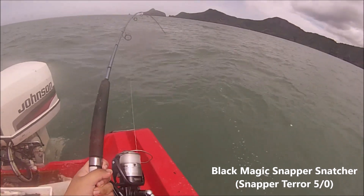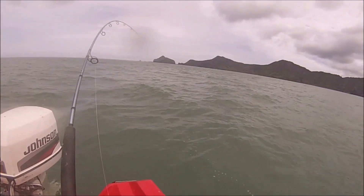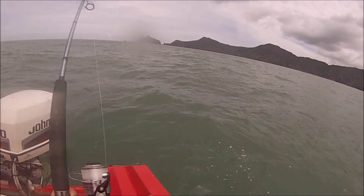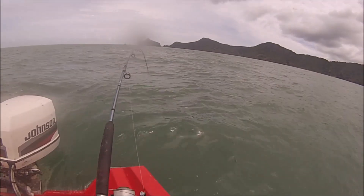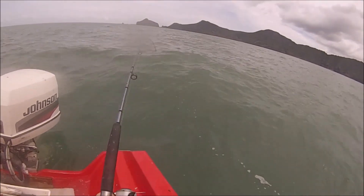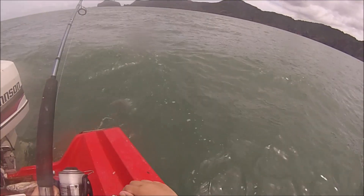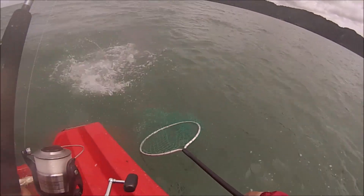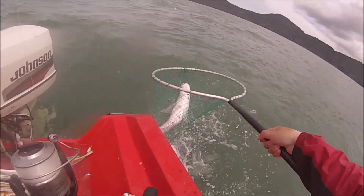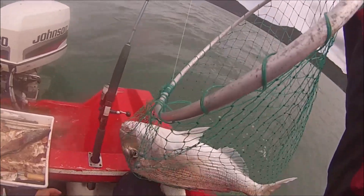Oh, big one! That's a tight drag there and it's pulling line. I think this might be a bit bigger than my last one. Big snapper right there, thank goodness I bought this. Oh my god, that's my biggest snapper. Yeah, that's my PB right there.